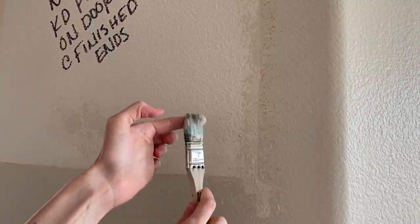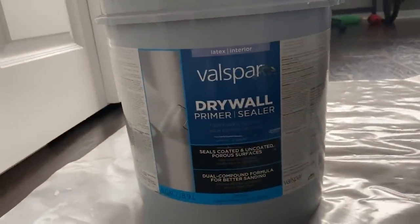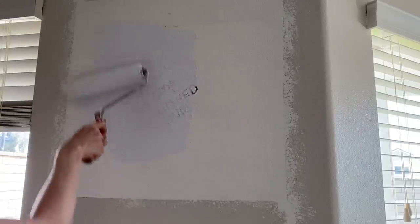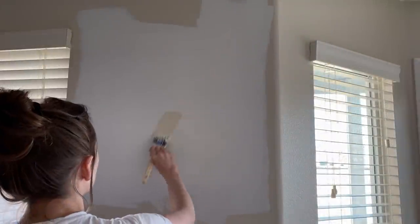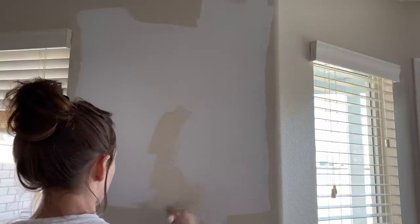If you have any hot tips for matching wall texture, please leave them in the comments below. When my patches were textured and dry, I primed the area with two coats of this Valspar drywall primer and painted it.